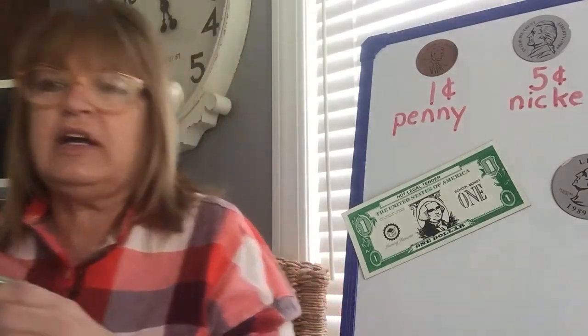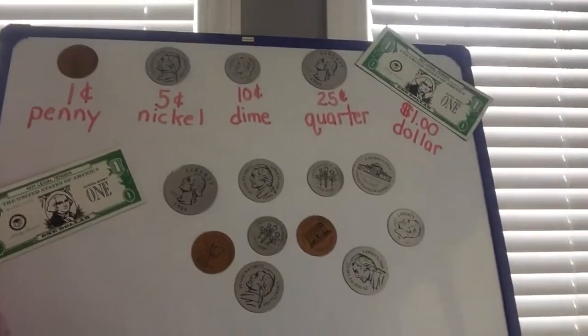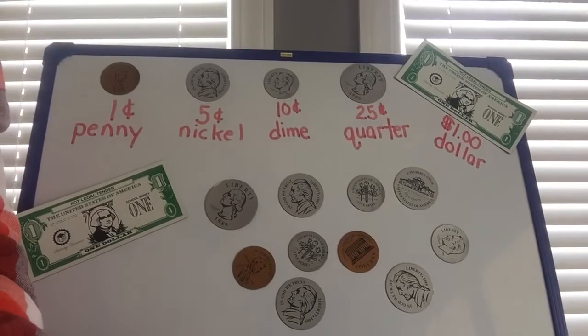Hi boys and girls, it's Mrs. Bowser again, welcome back! I was just thinking the other day I had my piggy bank with me and we were going to count coins in my piggy bank. Well, what if we had a dollar bill in there, or more than one dollar bill? We need to see how to add dollar bills to our coins. Let's take a look!